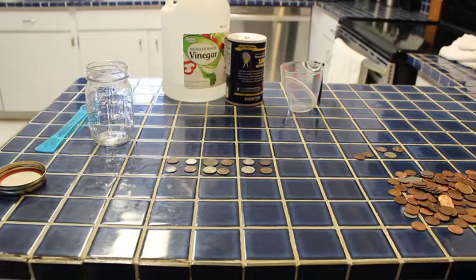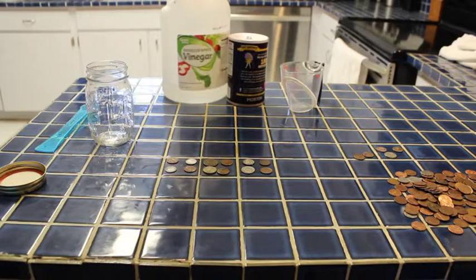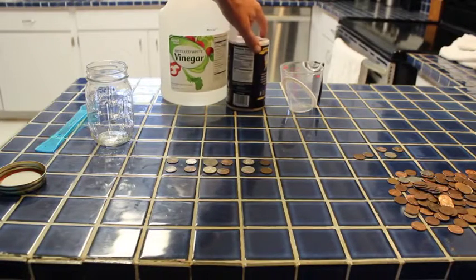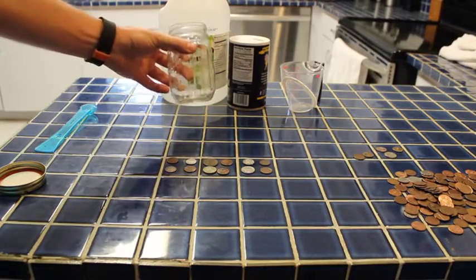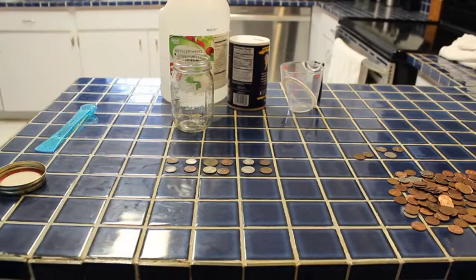We're going to try one first. It involves a quarter cup of vinegar and a teaspoon of salt, and we're going to put that in here. Torrin said this is the one that Bill and I did — we'll try it. So we're going to shake it up and then let it sit for five minutes and see how clean it gets.